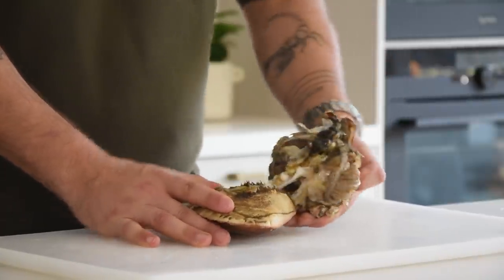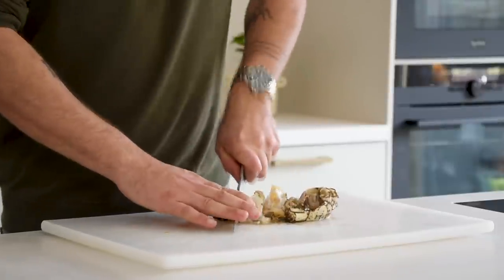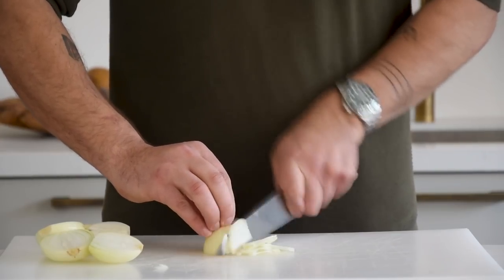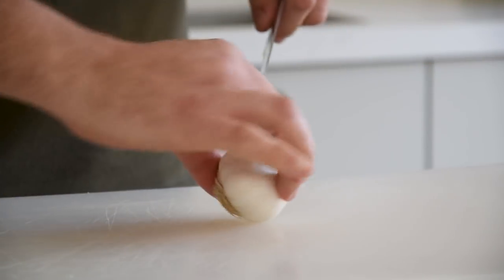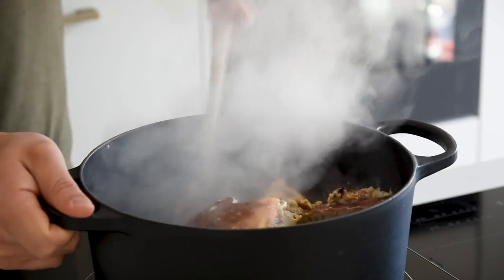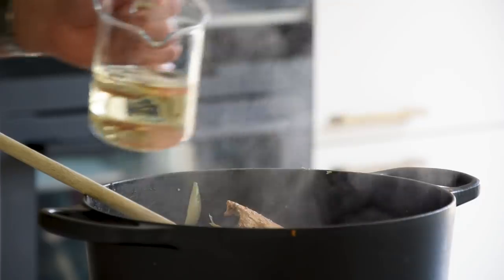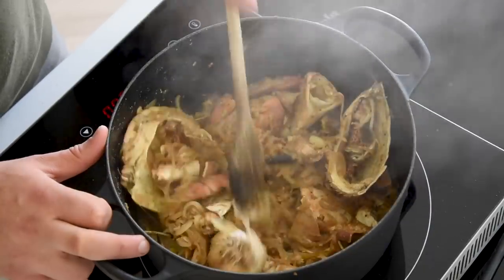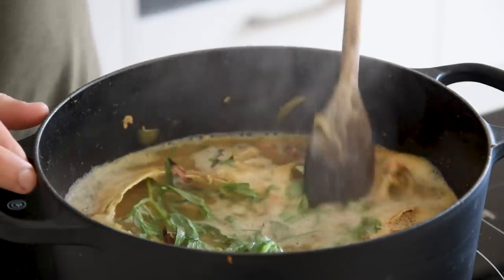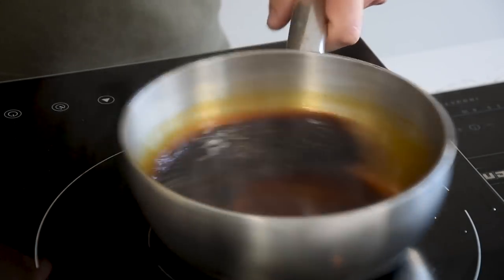Now for the crab reduction and cream. Take the head, open it up, remove the dead man's fingers and throw those away. Chop it into big pieces. Cut 4 onions in half, remove the skin, and chop them. Also cut 1 bulb of garlic in half. Heat up a big pot, add a splash of oil and fry the crab trimmings on high heat till it starts to color — around 5 minutes. Add the onions and garlic and heat for 5 more minutes. Add 300 grams of white wine and reduce by 90%. Submerge it completely with water, add 2 sprigs of tarragon, and let it simmer for 45 minutes. Pass it through a fine sieve and reduce on low heat until it's a deep and rich reduction. Let it cool down completely.